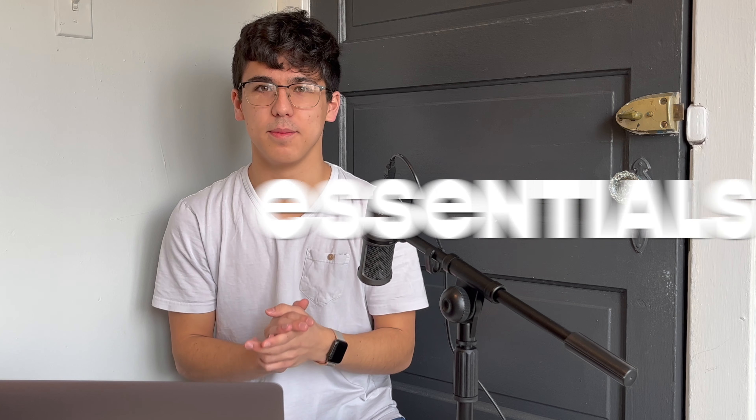Hey guys, welcome back to the channel. In today's video, I'm going to be featuring some essentials for music composition majors. These are some of the tools and products that I use on an everyday basis to get a lot of work done as a composer, and these are just the tools that I recommend because I've been using them for years on end. You can skip around to the timestamps in the video or just look in the description if you want to get one of these products yourselves.